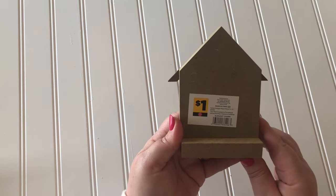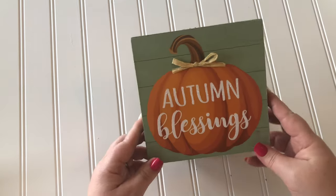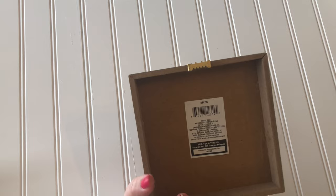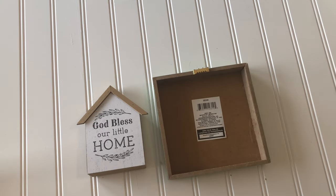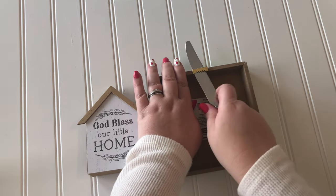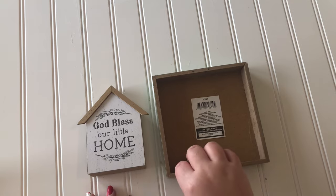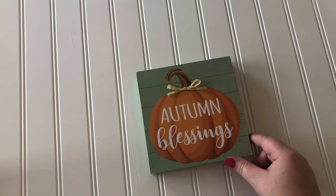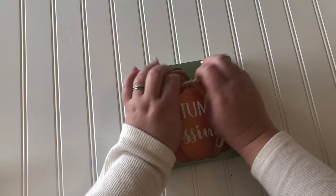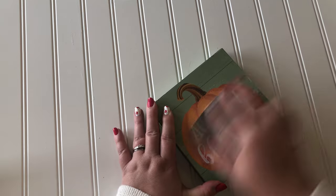Now we break and start DIYing. For the mail holder, I'm using this house that I found at Dollar General for only a dollar. I thought it was cute on its own but decided to do something a little more with it. This is a sign from the Dollar Tree — they have these multiple seasons so they're not hard to find. Pop the bracket off the back and remove the raffia bow from the front, or any details on your sign.